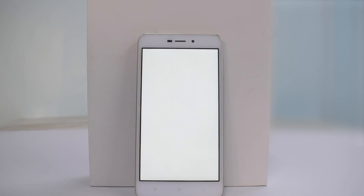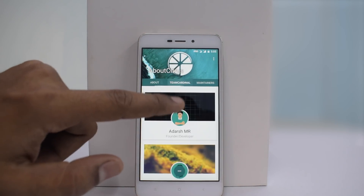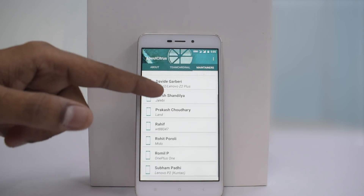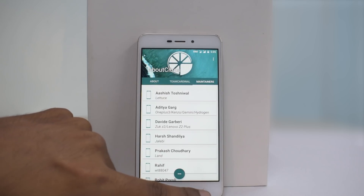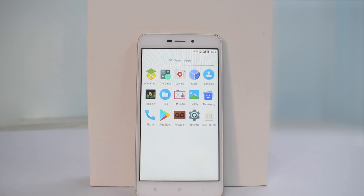The settings menu is business as usual — not much difference. If you go to About, that's About Citrus Cap. That shows the whole team and everything about the ROM. Thank you very much to the Citrus Cap team — your hard work has really paid off. That's Team Cardinal, the maintainer. Let's see who maintains it for our specific phone — it's not listed here, but as long as the ROM works fine, we're happy with it.